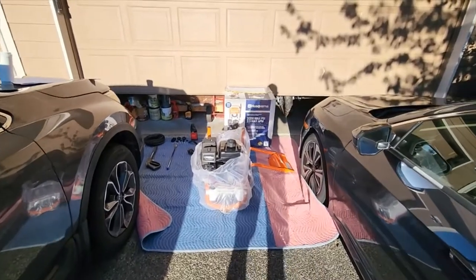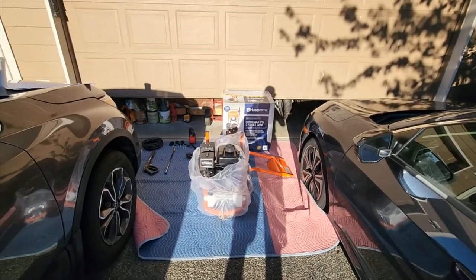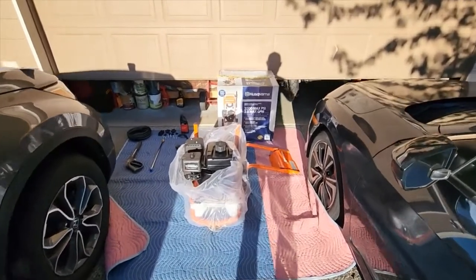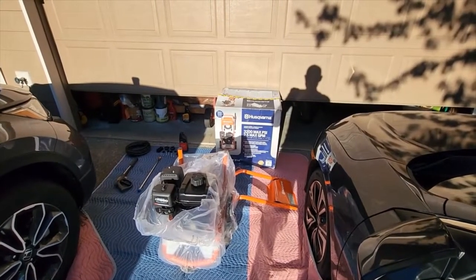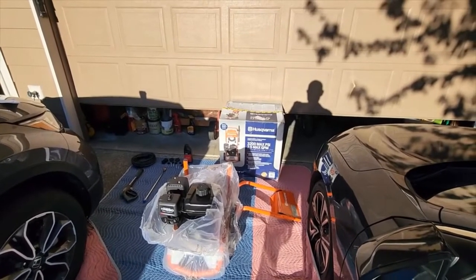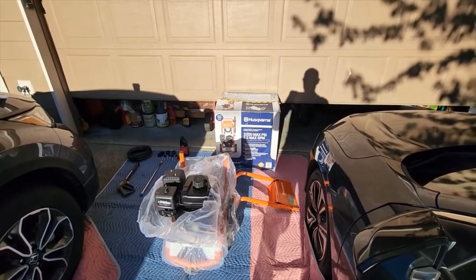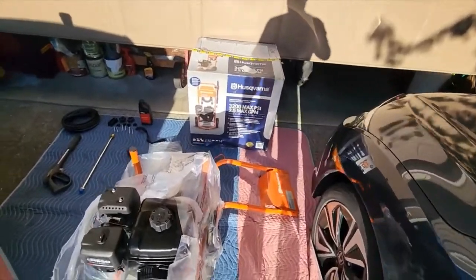Hi everybody, welcome to Detroit Future Expat. I want to thank all my subscribers and viewers. My old pressure washer's carburetor is all gummed up, and it costs more to get it fixed than the pressure washer cost because of the labor charges. So I just bought this new pressure washer, a Husqvarna.